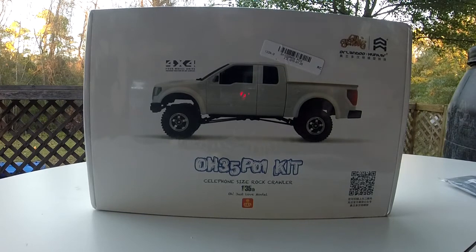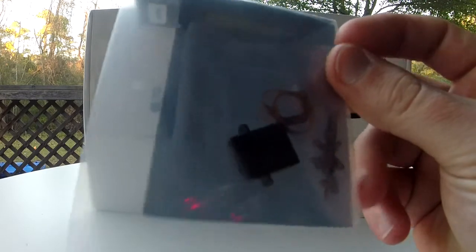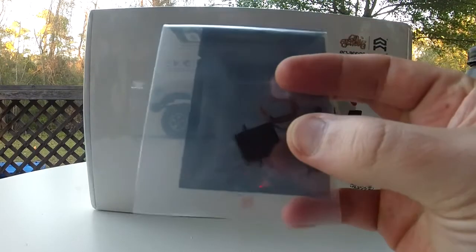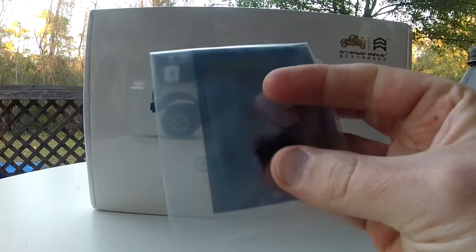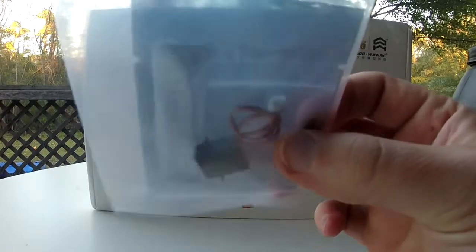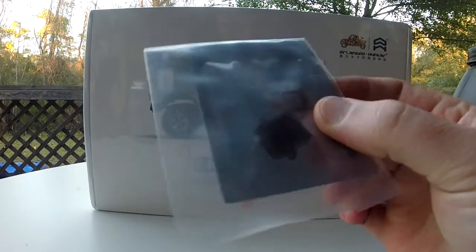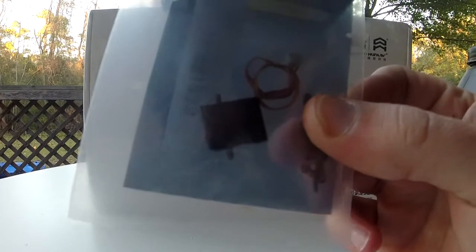Here is another piece I got for it — this is a steering servo. You can see just how big it is: I can cover it with my thumb. It's a very tiny micro servo, I'm sure with all plastic gears. There's a little micro plug on it, so it's going to be very intricate work to install these things.